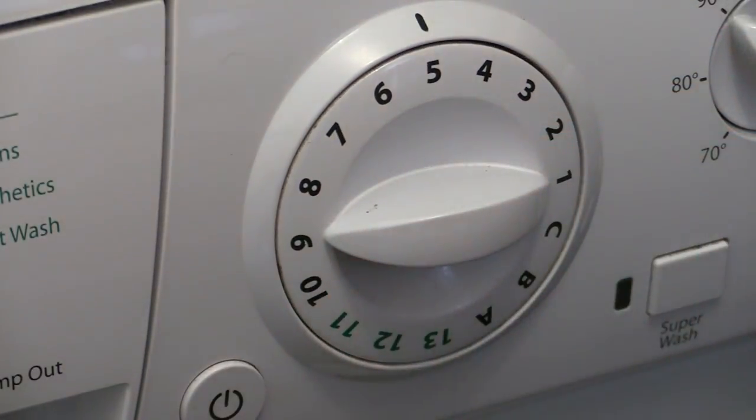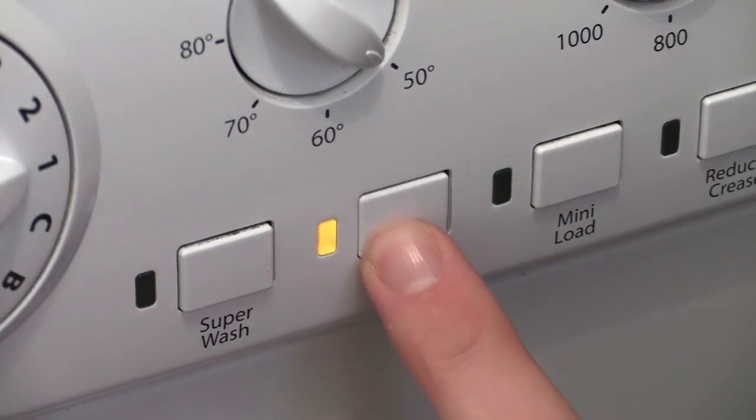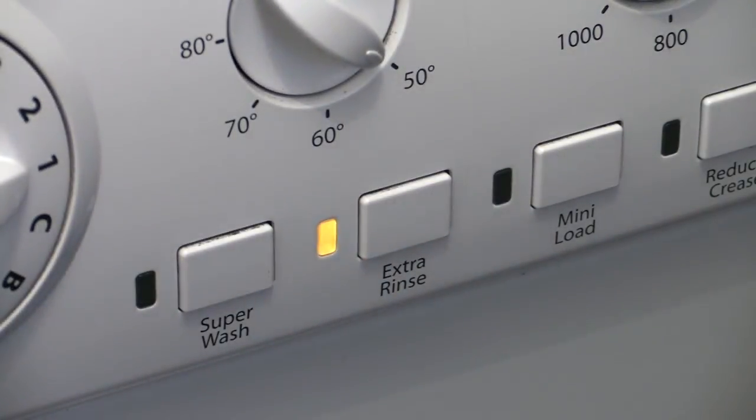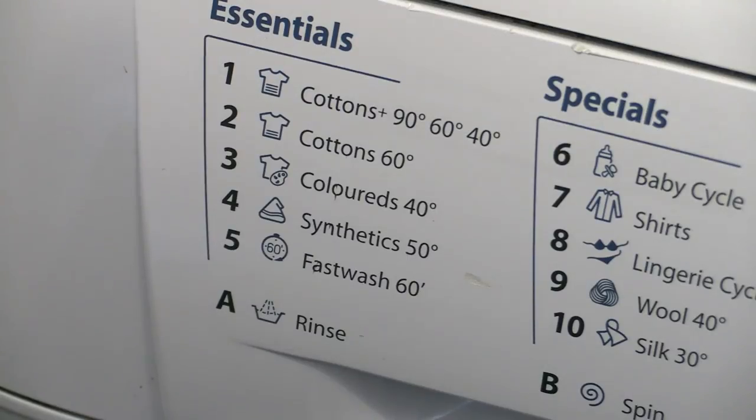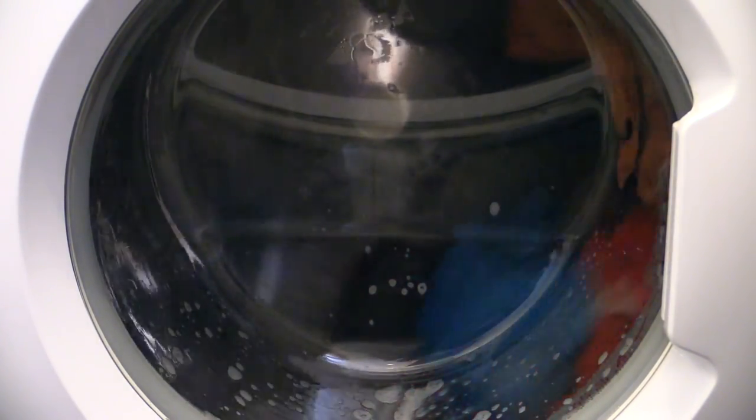While all washing machines differ, I generally stick with a quick wash combined with an extra rinse to help save time, especially when tending to multiple loads. By all means place yours on a more thorough cycle if you have particularly heavily soiled towels or would just prefer a more exhaustive clean.